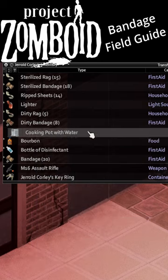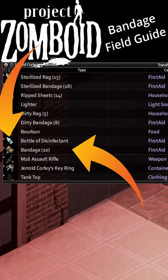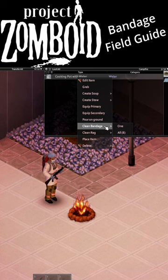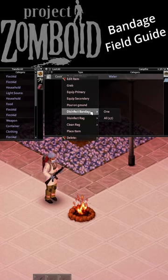You can also sterilize both with a bottle of disinfectant or bourbon. That'll prevent infection or possibly treat it if you've already been infected, except for the zombie infection. Or you can heat up some water on the stove or fire and use the hot water to sterilize them.